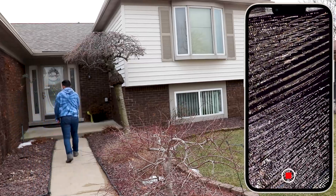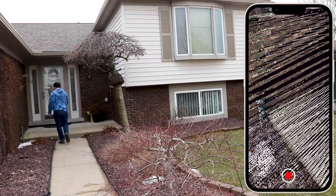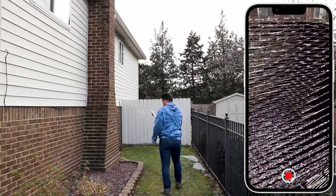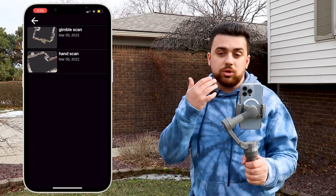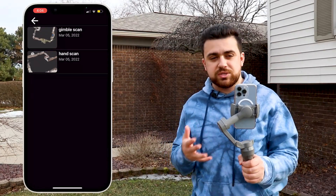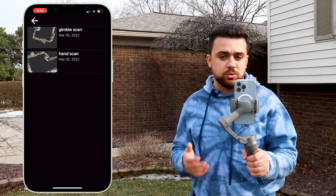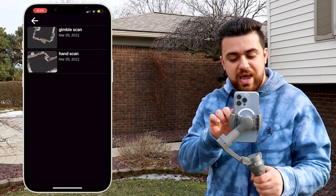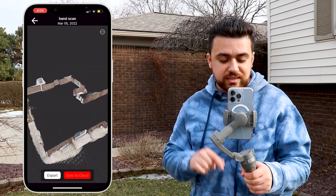I'm going to scan up into the front door and finish up the scan. Now I've got two scans — one called hand scan and the other gimbal scan — so we can differentiate between the two. The nice thing about SightScape is that you're able to tap on the scan and sync it to the cloud, which allows us to access it on our computers. Let's go ahead and open up our computer and load up both data sets to compare their accuracies.